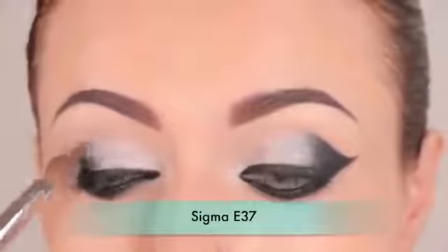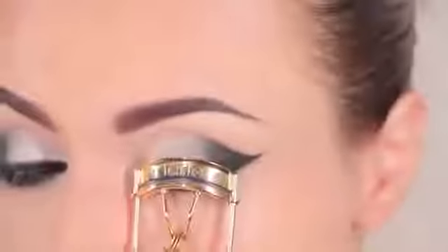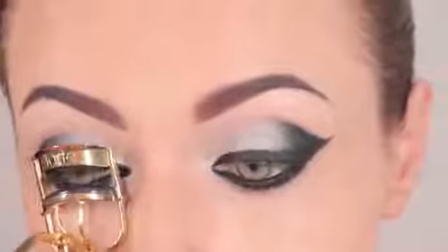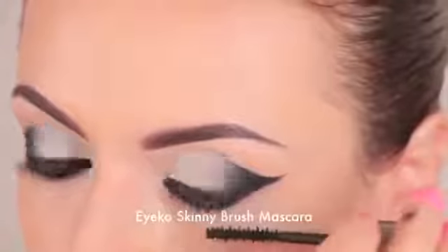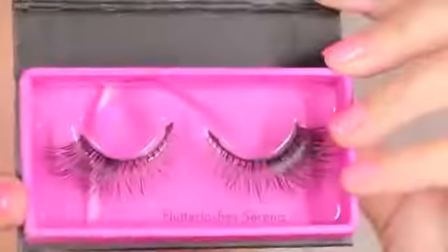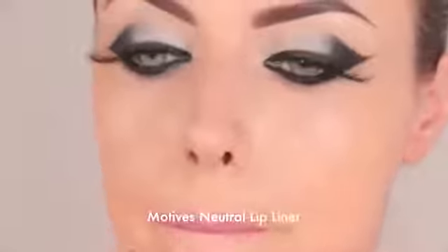Don't forget to blend in between shades to make the colors transition and smooth well into each other. I'm using the E40 Blending Brush by Sigma — you can use any fluffy blending brush you have. Now I'm going to curl my lashes and apply mascara; the mascara I used is by Iko, a skinny brush mascara, on both top and bottom lashes. The false lashes I used are by Flutter Lashes in the style Serena.